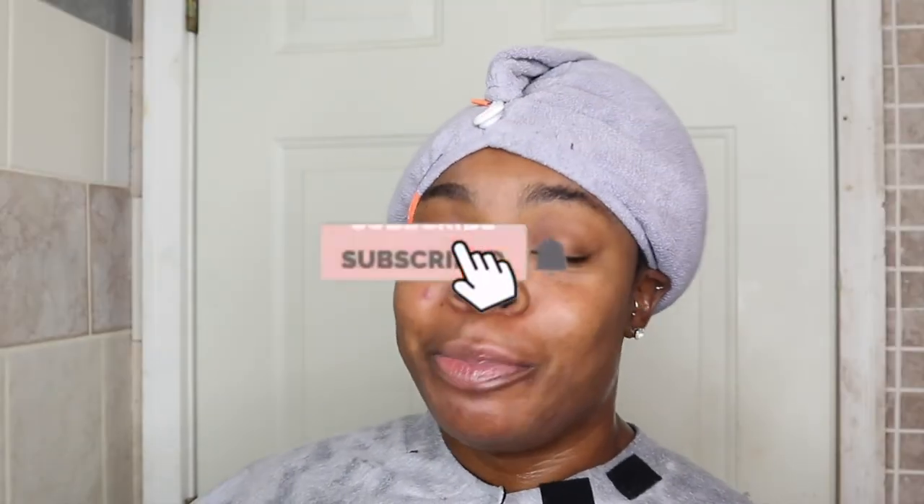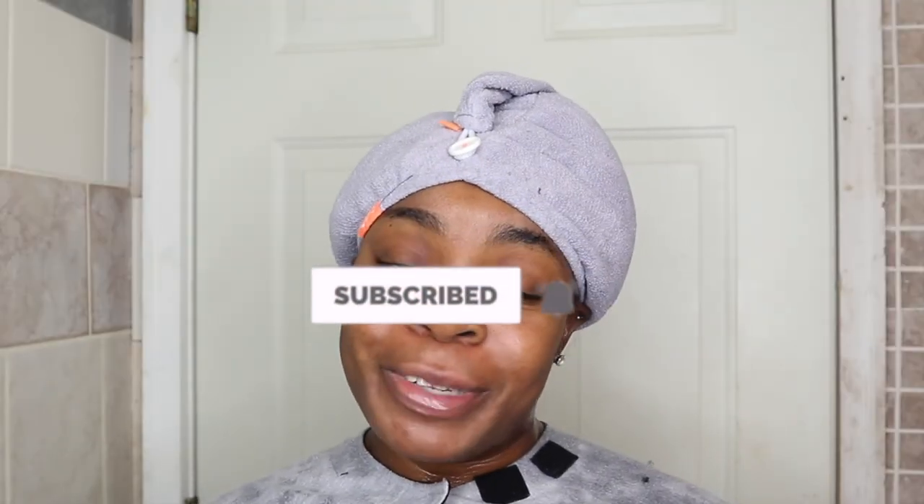If you did enjoy this overview and first impressions of the Silicone Mix from Target, go ahead and give this video a thumbs up, click the red button down below, join the Tam Cam Fam, and I hope to see you guys in the next upload. Bye guys!